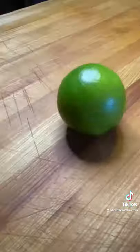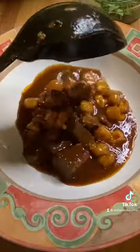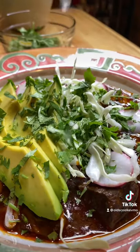Let's get our toppings. I got cabbage, cilantro, lime, radishes, and avocado. Let's plate it up. Pozole goes down. Radishes are next. A little bit of that cabbage, some avocado, our cilantro, and our lime.